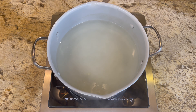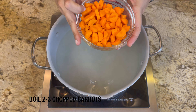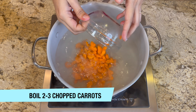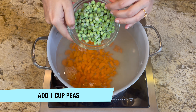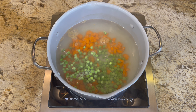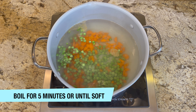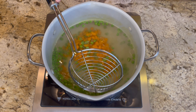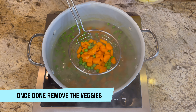In that same water, add two to three chopped carrots. Along with the carrots, add one cup of peas — I'm using frozen peas. Boil them for five minutes as well, or until they're soft. Once the carrots and peas are done, remove them from the water and set them aside.